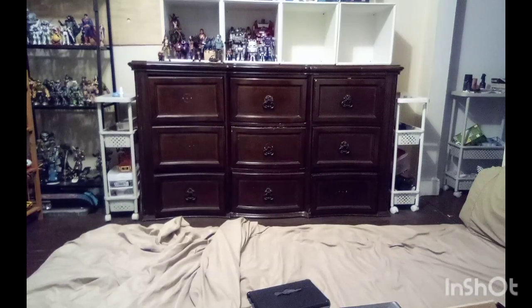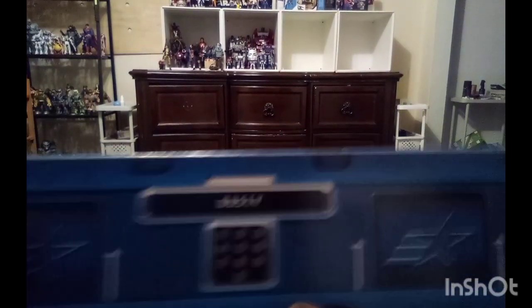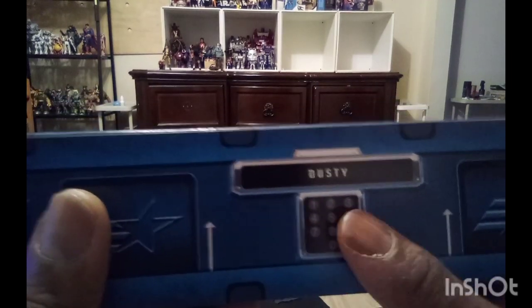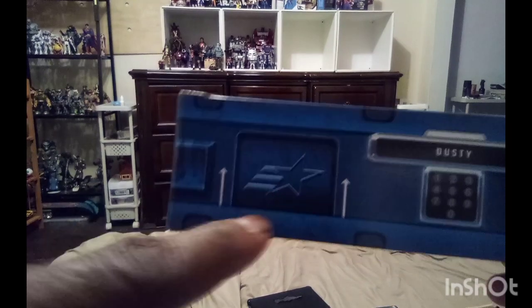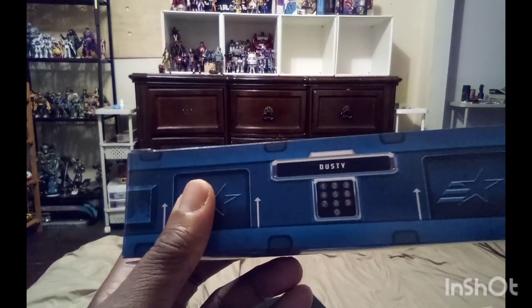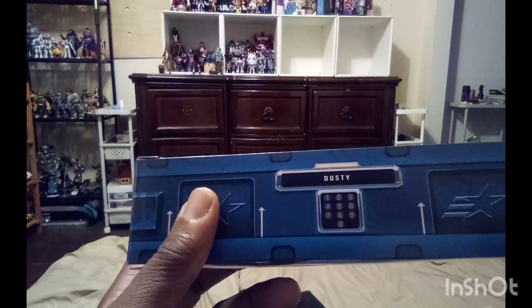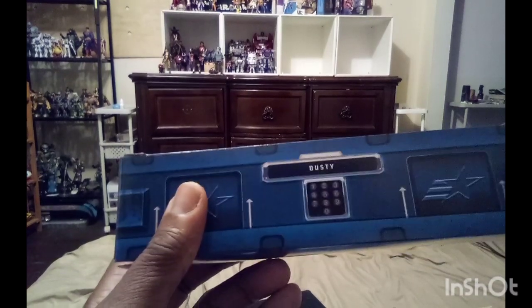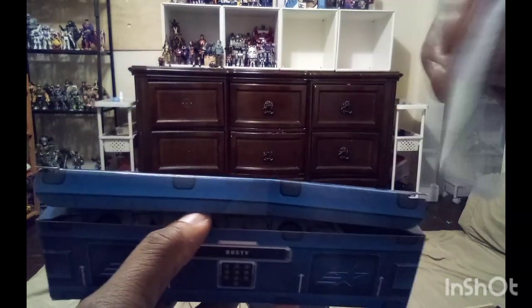Alright guys, we're back. I got everything out of the packaging. The first figure we're going to look at is Dusty. Here's his ammo case right here. It does have numbers on it — you can probably put a code in to unlock his case. It has the word Dusty on there, the G.I. Joe star, and he is number 65. The handles on the sides of the box remind me a little bit of the Sigma 6 figures.